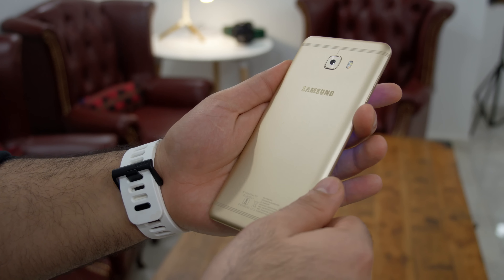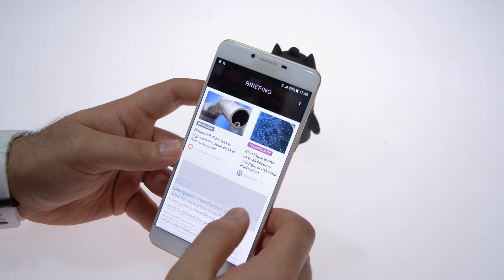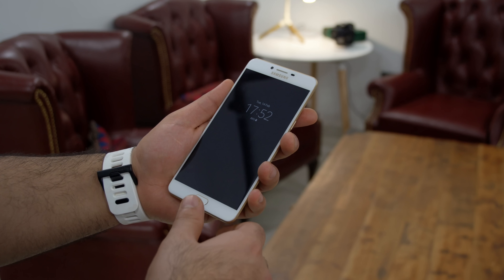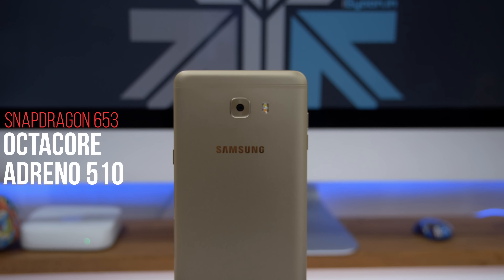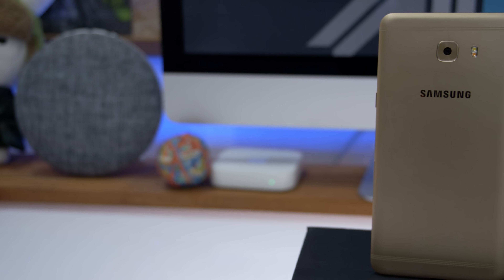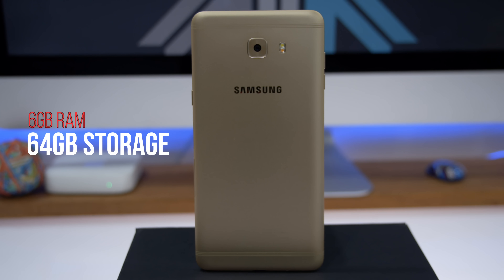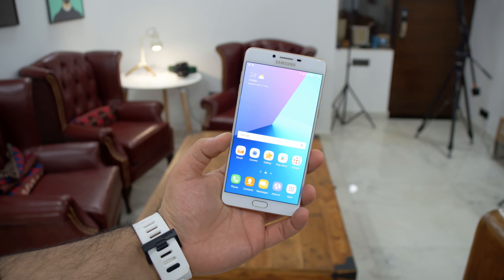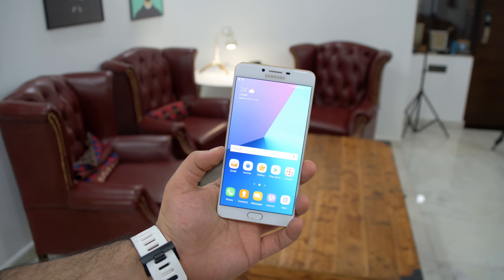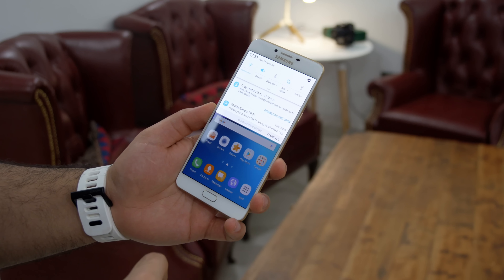The phone curves out really well from the sides, and the front does have 2.5D glass so it feels really nice on the finger. As far as responsiveness is concerned, the phone seems fast and responsive - we set up a fingerprint and it unlocks the device fairly quickly. The device runs a Qualcomm Snapdragon 653 chipset, which is an octa-core with four cores running at 1.95GHz and four cores at 1.4GHz, along with the Adreno 510 GPU. The device has 6GB of RAM, 64GB of onboard storage, a 4000mAh battery, and is only 6.9mm thick, weighing in at 189 grams.